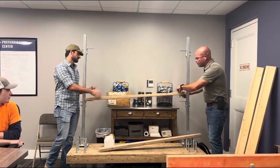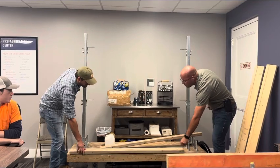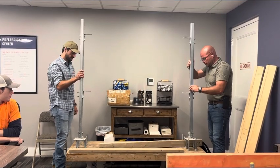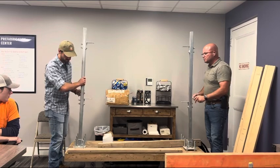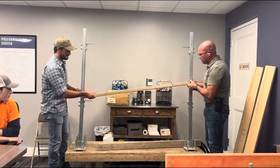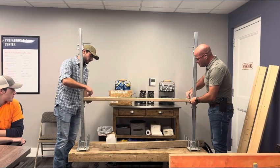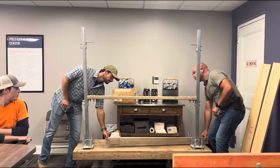As we jump all the way to the other side, now we're both too close. Again, we're swinging this one in, we're going to drop it in place, and we're going to bolt this thing off. Then we grab the next one and swing it in there.